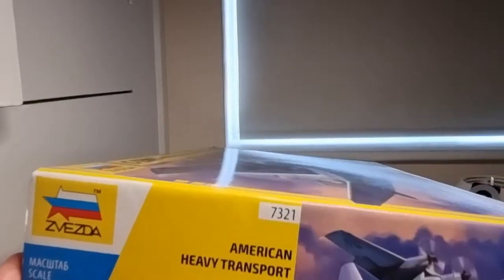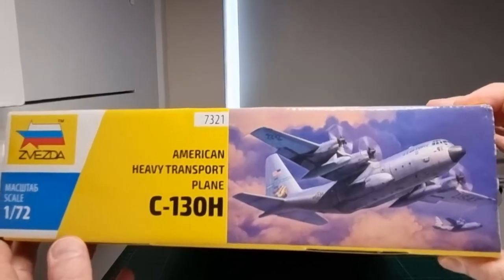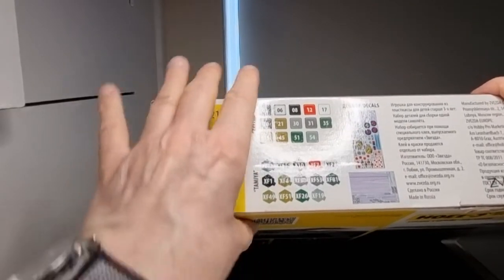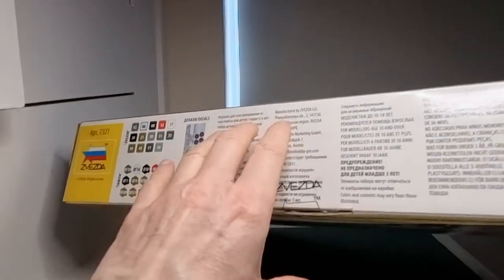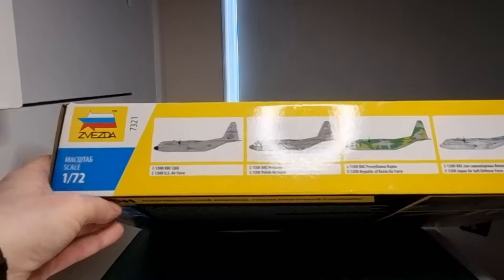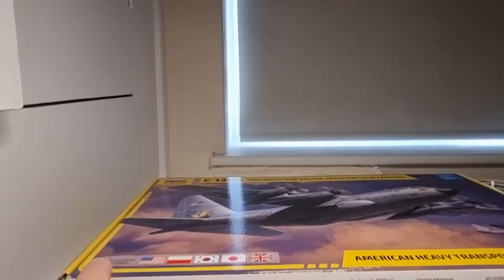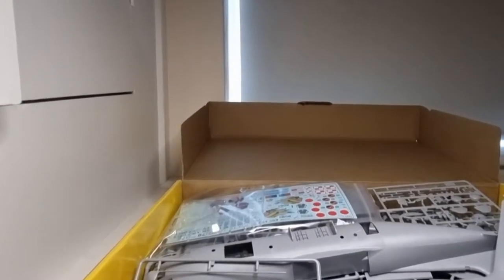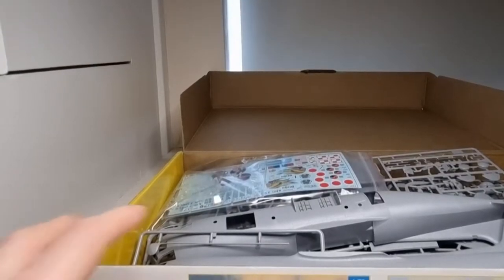For the purposes of this inbox review I've taken all the sprues out of their bags. On the end of the box you've got the general box art and your color callouts in Tamiya paint colors, which is handy as I chiefly use Tamiya. On the opposite side you've got all five color callouts. Unlike most Zvezda boxes, this is a top-opening box. Inside you've got all your sprues, and in a sealed bag your clear parts and part of your decals.